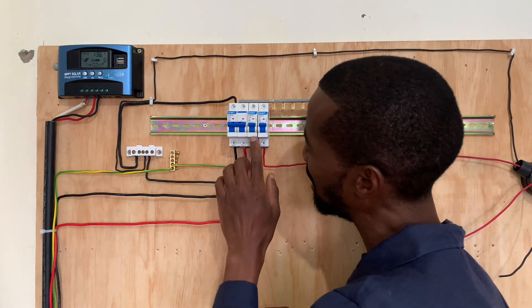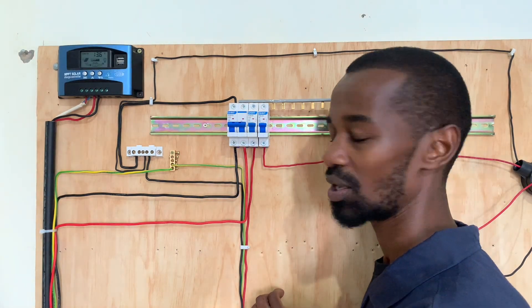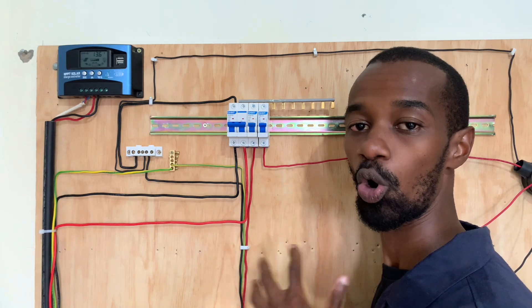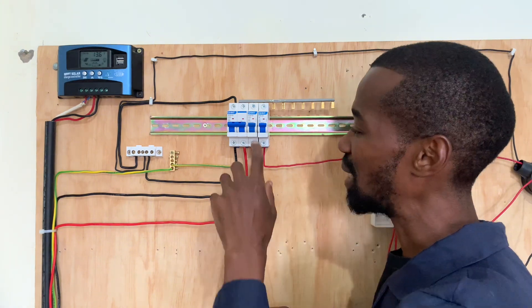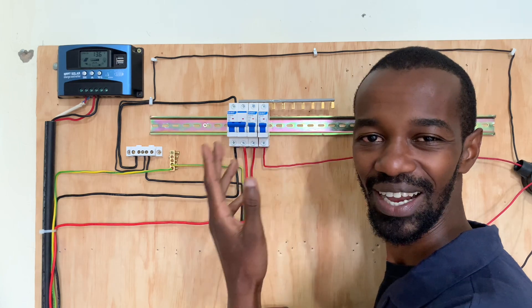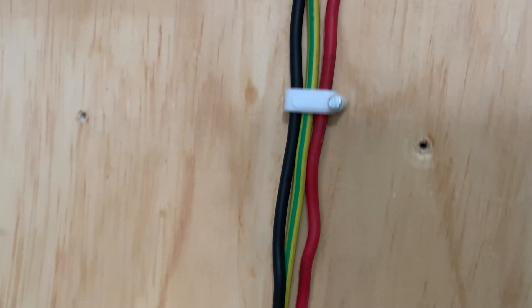For our socket we will have given it a 20-ampere MCB — that is a socket where we are not connecting heavy consuming appliances such as heaters, but we are connecting chargers, a fan, and so on. We connect the phase all the way direct to our socket.